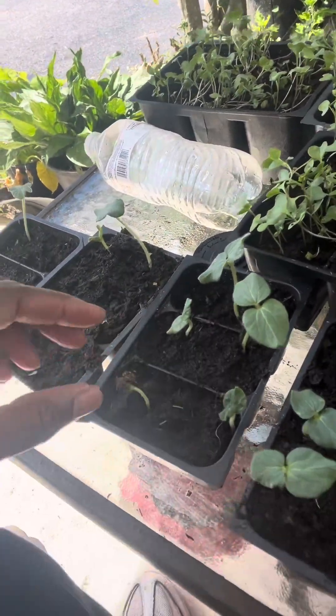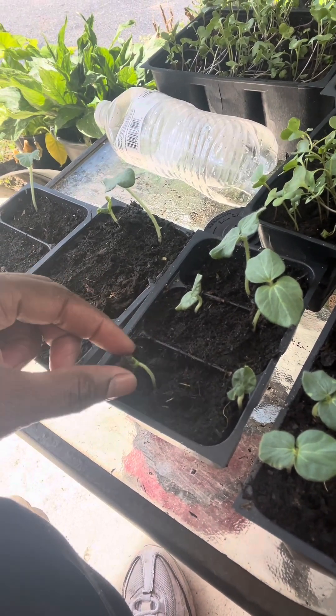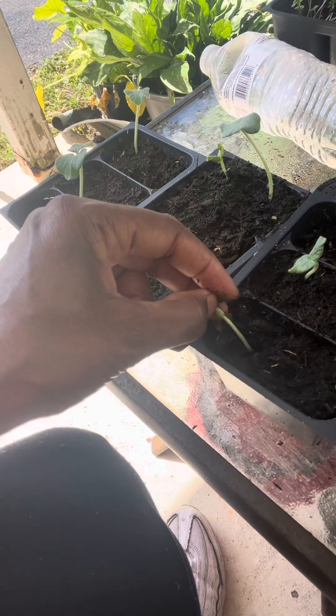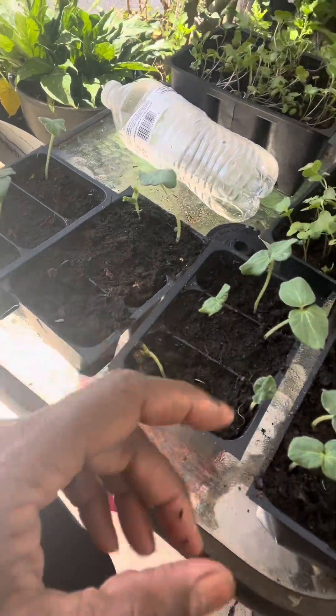I have okra seeds right here. As you can see, it's hard to get off. I'm not going to pull it too hard — I'm going to leave it on there. It'll push it off. I just planted the seeds. I planted the collard greens on July 25th and they came up within two days. I just planted the okras on July 30th and as you can see, they're coming up already as well.